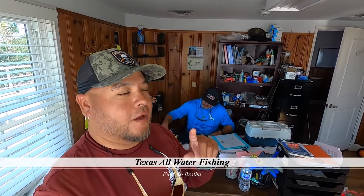Hey everybody, welcome back. Reuben with Texas All Water Fishing, and today I am here with Captain Cody Dunn. We are in his very clean office over here at Seastar Base. A lot of people have been asking about his rig, his getter done rig, and Cody's going to go through it and show you how to tie it. We're going to use a different line, not the normal line, but that's just so you can see how he's tying the knots.